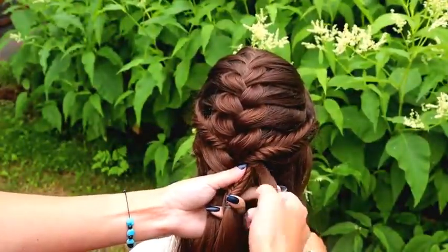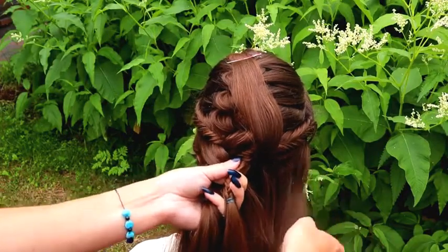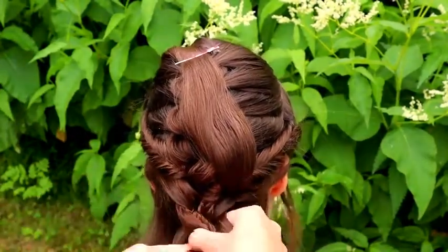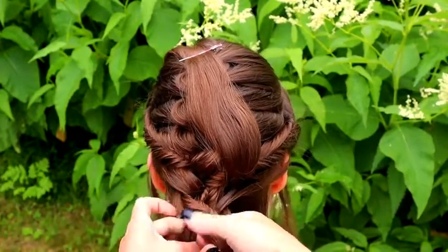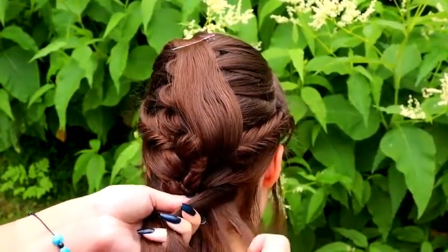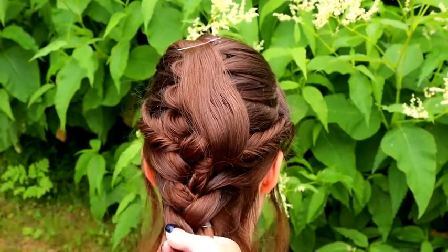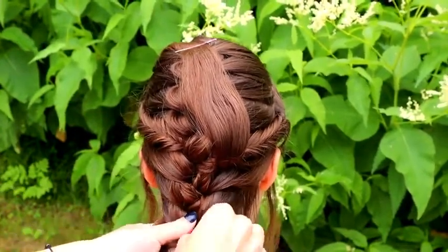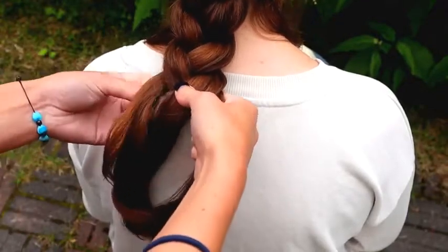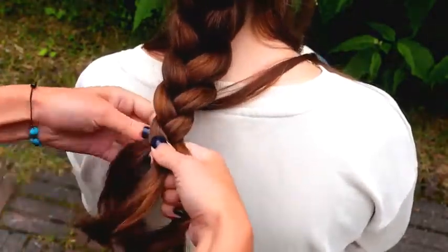Next, I will leave some hair for the last part — for the third fishtail braid accent. I put a small section of hair on top and then continue braiding. I also leave some accent hair out of the braid that I will curl later, and leave more hair for the third accent fishtail braid during the braiding.